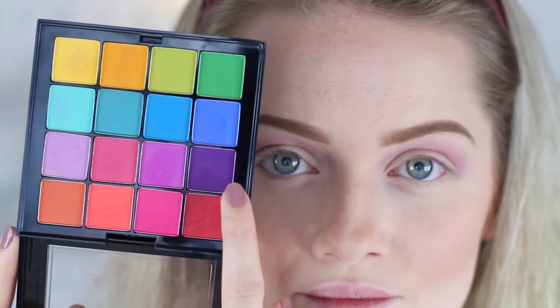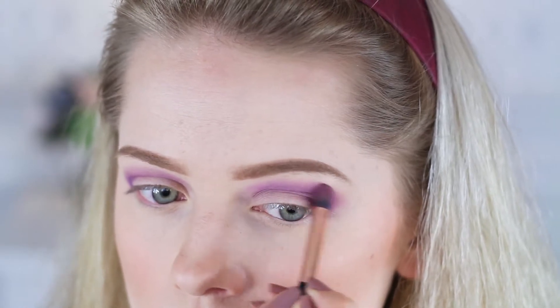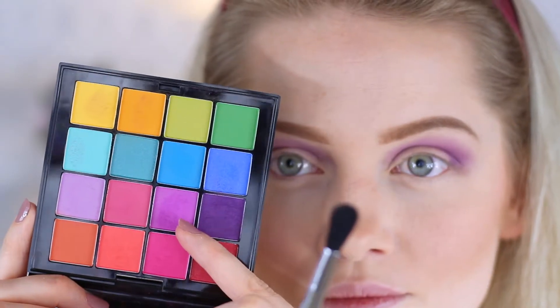Then I'm applying a deep purple over that first shade, but this one I'm blending down a little bit more into the crease line. You don't want to go further out than the first shade, but just carefully blend them together.